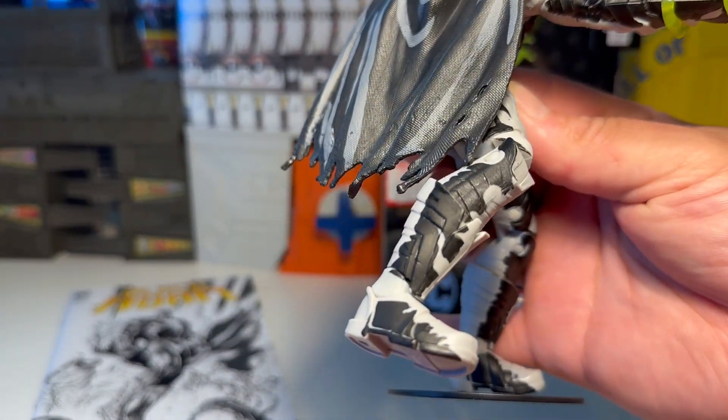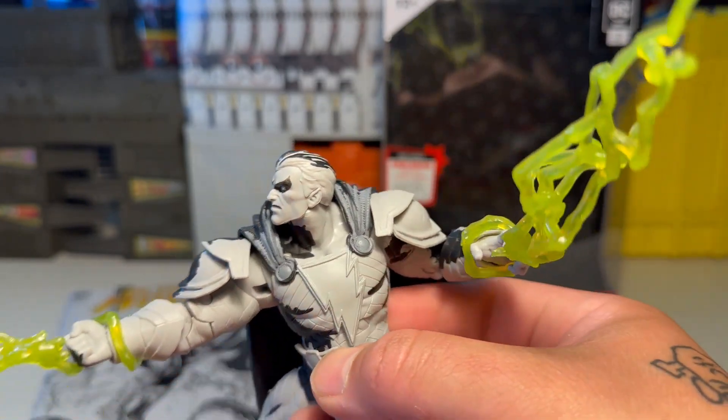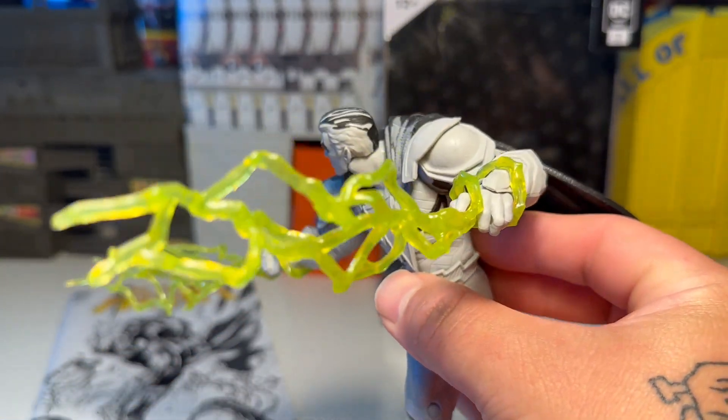I have no complaints about the articulation whatsoever. He's awesome, man — really like this figure a lot, very, very cool.